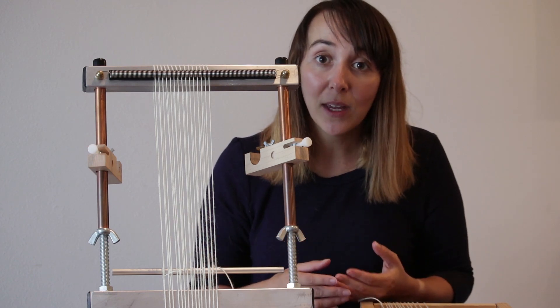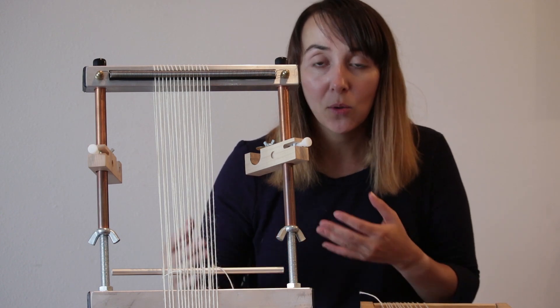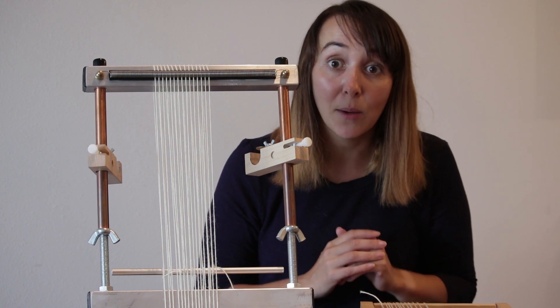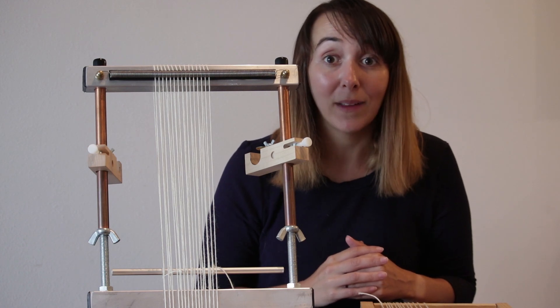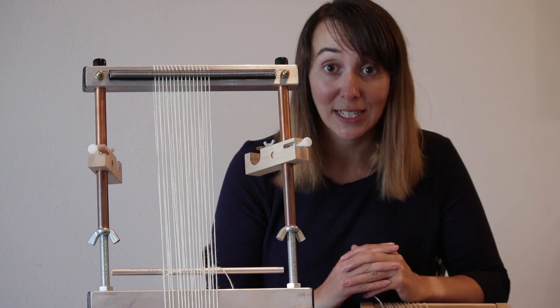but as you're weaving, if you find your tension is looser or tighter than you want it to be, you can adjust it. This is something that's incredibly important when you're weaving, and it really helps to make a quality piece — knowing and being able to have very tight tension.